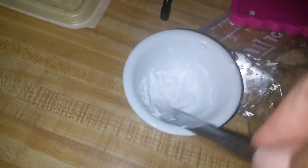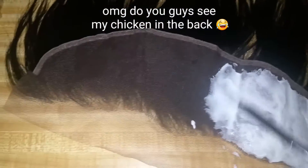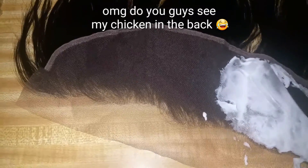I just took the developer and mixed it with the powder, but I did more powder than developer because you want it to be kind of like a frosting consistency — like a paste — instead of actual bleach, like when you're doing your bundles or hair extensions. You don't want it to be too watery so it seeps through and dyes the actual hair; you just want to dye the knots.